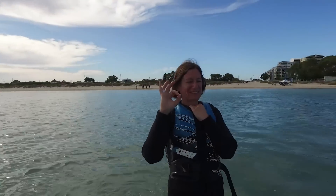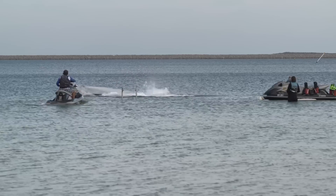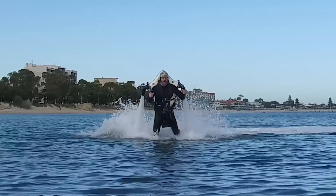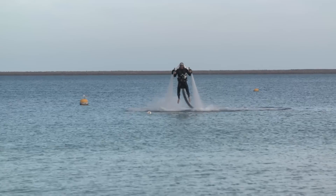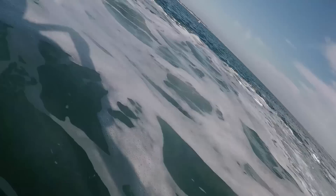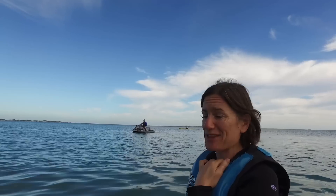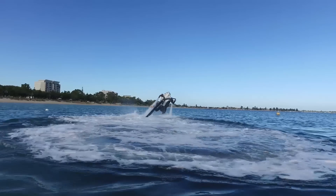I'm superman! Brilliant! It's late Superman, take three! Superman, take four!